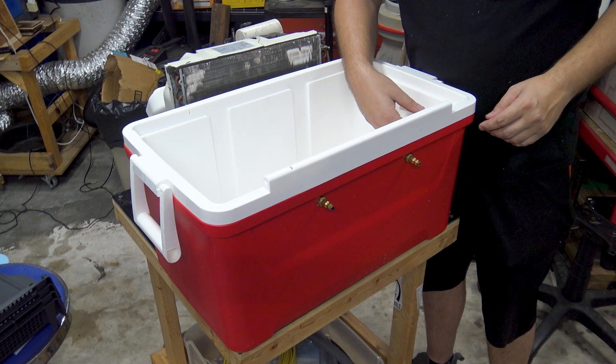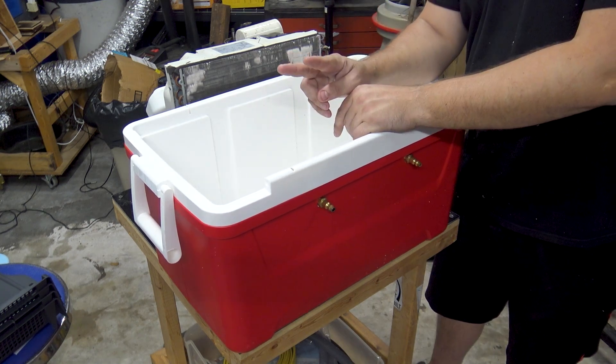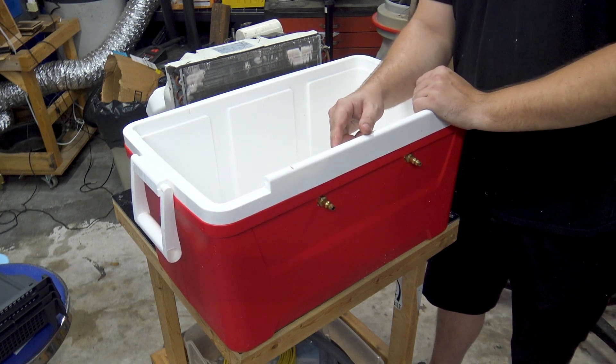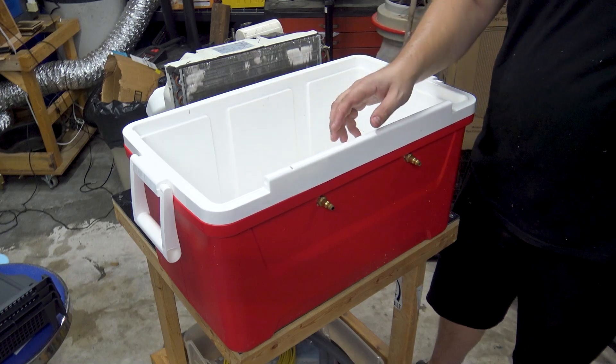I'll probably mount this one somehow — it stays on this side. Probably two temperature probes, maybe just one at the end of the day, and the power connection for the water pump. I'm going to figure out where I want to put that.